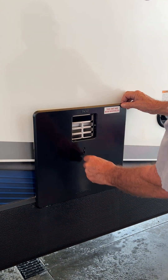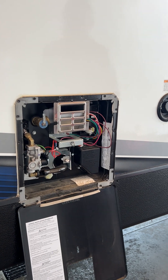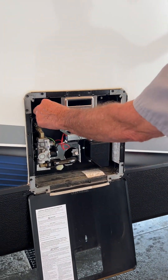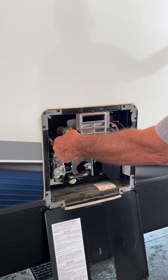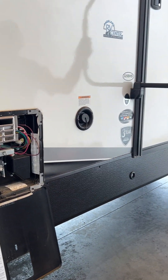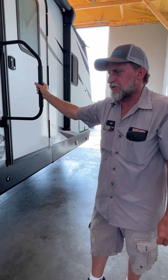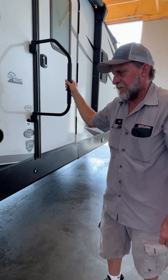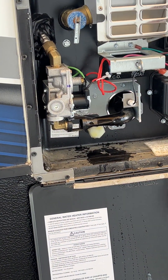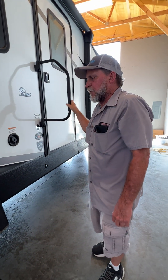We're going to look at the outside of the hot water heater. It works two ways: 110 and propane. You always want to make sure it's full of water by popping your pop-off valve and seeing if you've got water coming out before you light it on gas or turn the electric side on. You also have a drain plug at the bottom for draining the water out of the hot water heater in between trips and for winterizing.